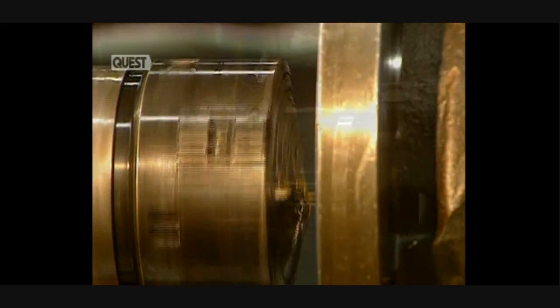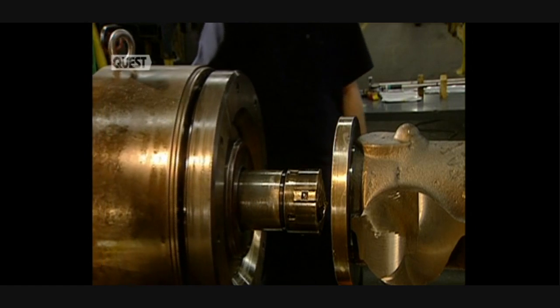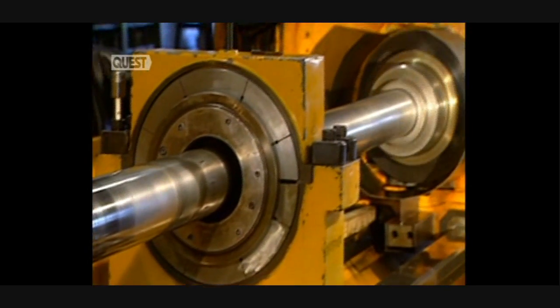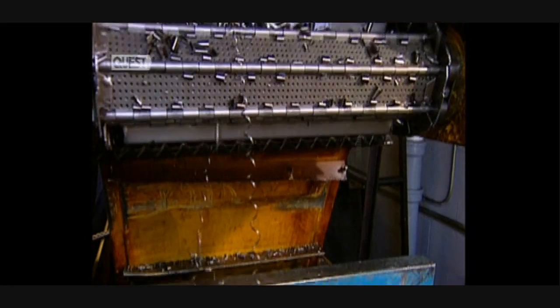The drill head will ream out the inside of the shaft. Alignment of the head must be perfect. Turnings from the cutting are saved and will be sold to foundries where they'll be recycled.